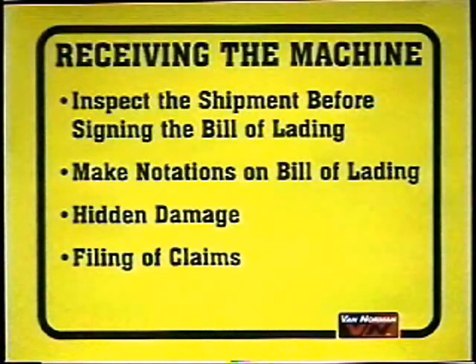Furnish as much supporting evidence as you can, such as a copy of the bill of lading, a copy of the original invoice, and as many photographs as you can. Van Norman Equipment Company will cooperate and assist in the preparation of filing of claims on your behalf. However, we cannot assume the responsibility for damage in transit, nor will we be responsible for the actual collection of claims or replacement of lost or damaged merchandise.